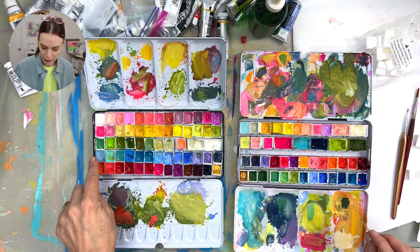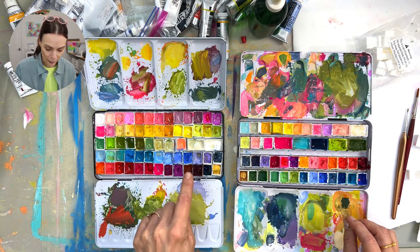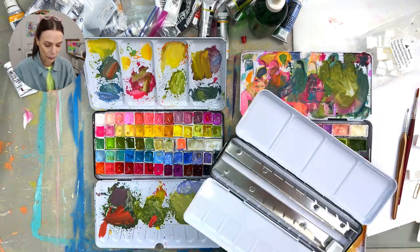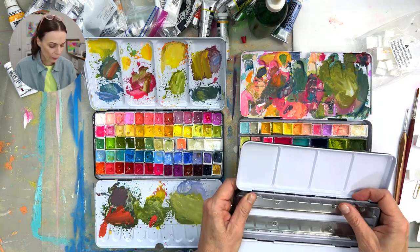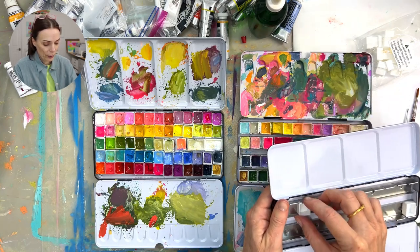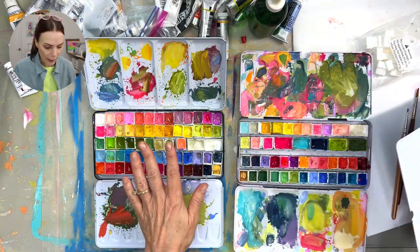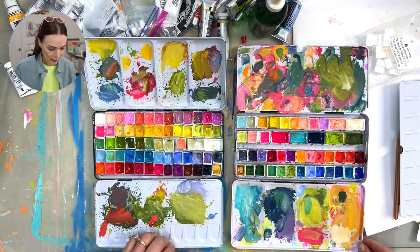I definitely fit more in here too, because this is five rows and the other is only four rows. The one I linked to in the Amazon store is this one. On Blick they only have the other one, so I just want you to know the difference. The same goes for the one we're going to fill today — it has the two metal pieces, but I'm going to use the magnets. We're going to kind of ignore the metal holder pieces. They're called tins.